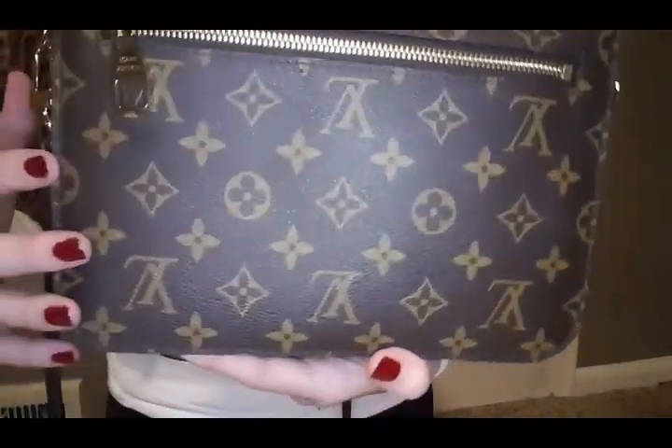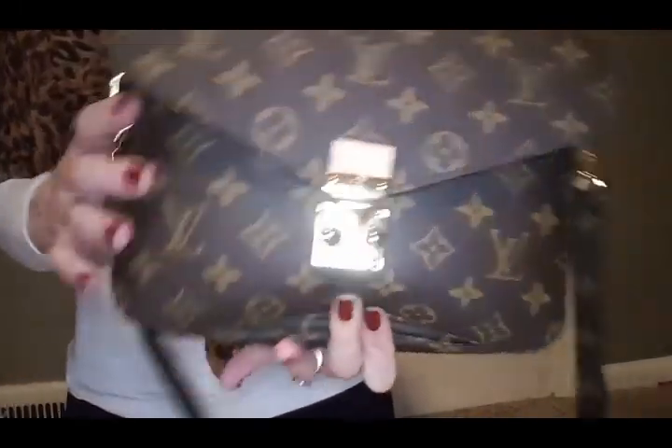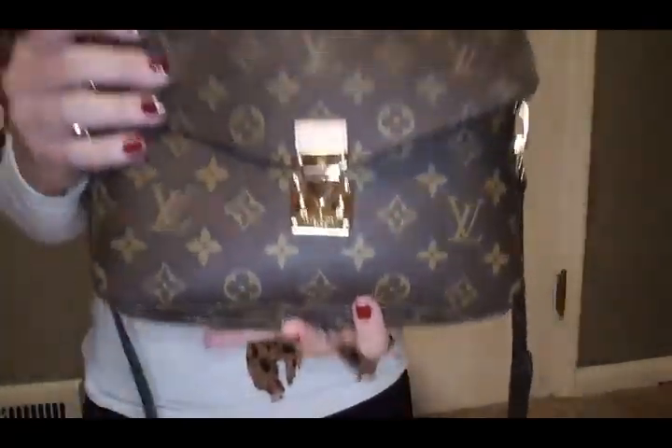I know sometimes people question why the LVs are upside down, and it is because it is one piece of canvas. So when you're looking at it flat out, it should be upside down.